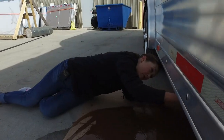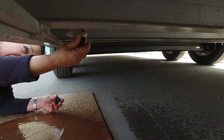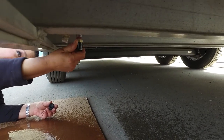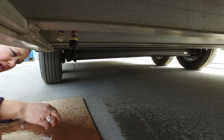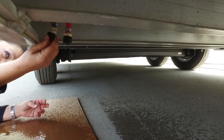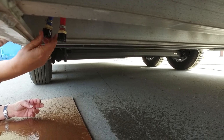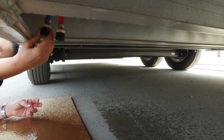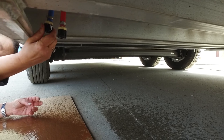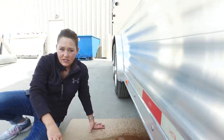Once the water's out, then you can put these back on. If we leave the water in there, it can dilute the antifreeze, and then it isn't doing its job as it should. So once you've got the water out, you can put these back on. And now it's time to put the antifreeze in.